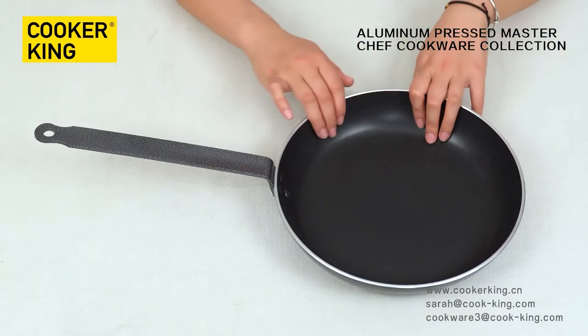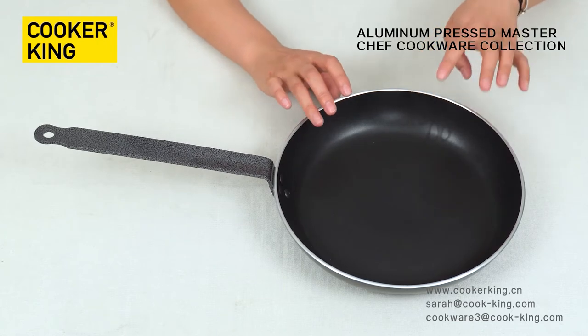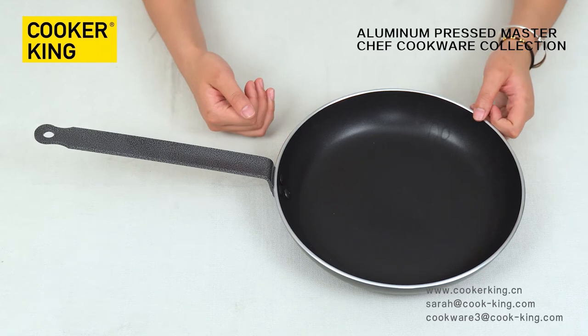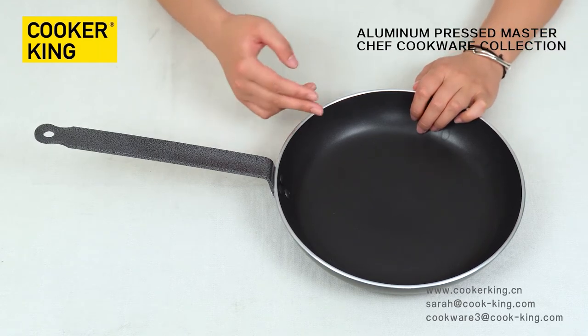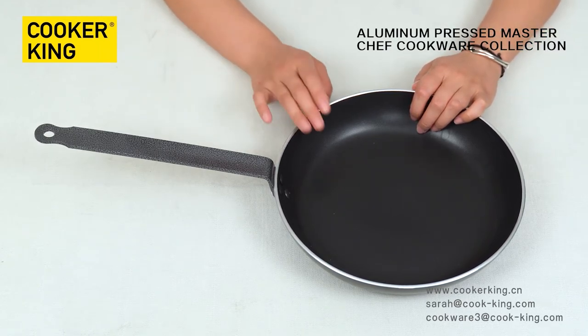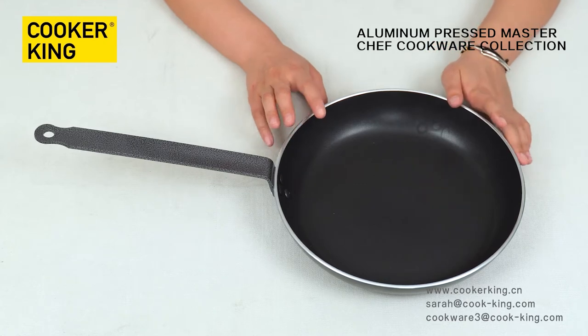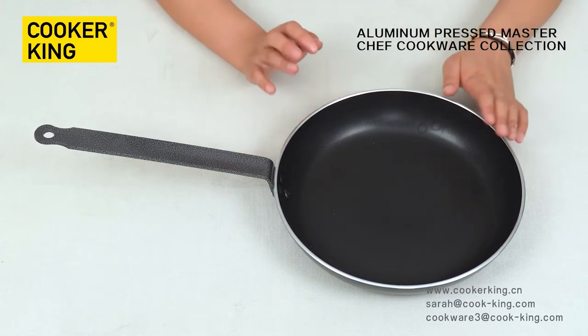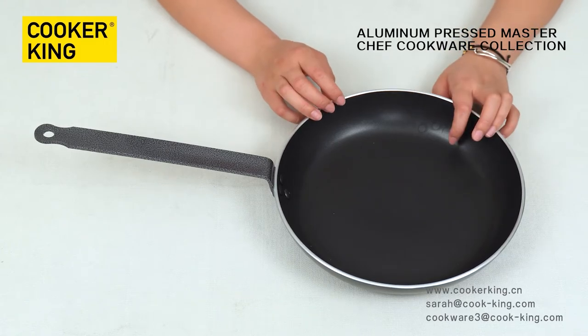Let me introduce the inside of the next piece. This is non-stick coating. You have another option to choose, like marble, granite, or ceramic. The coating brand will have options like waffle texture, and we also have thick authorized options if you need.